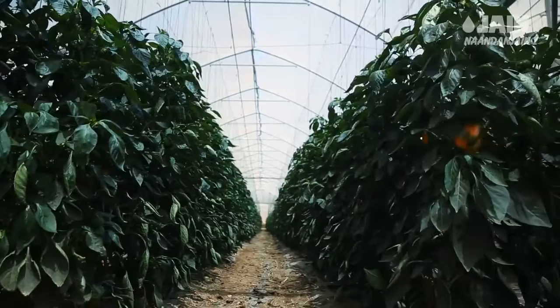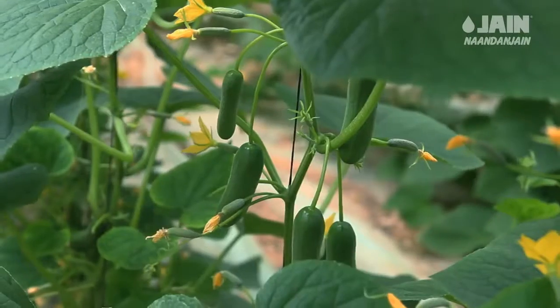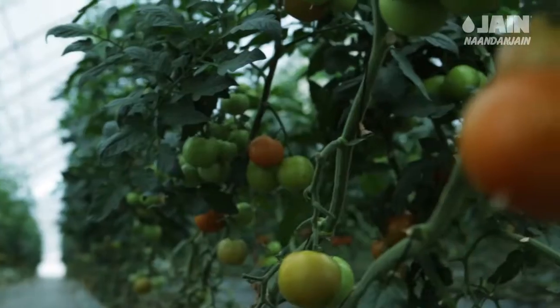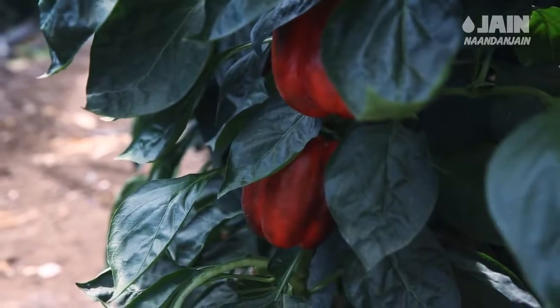Greenhouse vegetables, amongst the most popular and widespread crops in the world. In order to grow high quality greenhouse vegetables and maximize the yield, they must be handled with precision while creating an optimal growth environment.